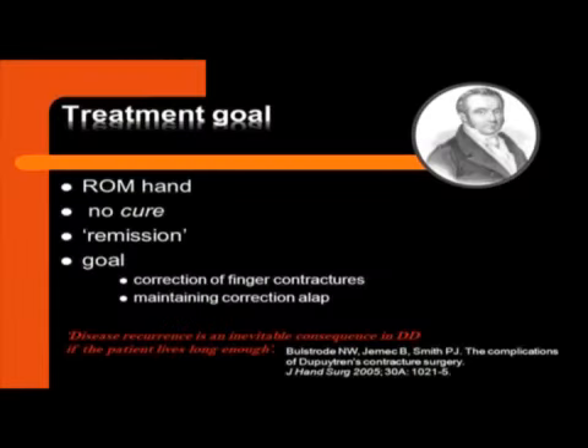We all have the same genetic problem. We're all interested in Dupuytren's disease, and we do not know how this works. The treatment goal in Dupuytren's disease is to regain and maintain a normal range of motion of the fingers. There is no cure for the disease, and if a patient has no symptoms, I usually say it's in a remission state. The goal of treatment is to correct contractures in the fingers and to maintain those corrections as long as possible.